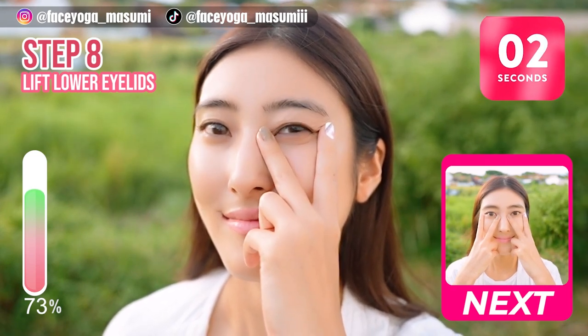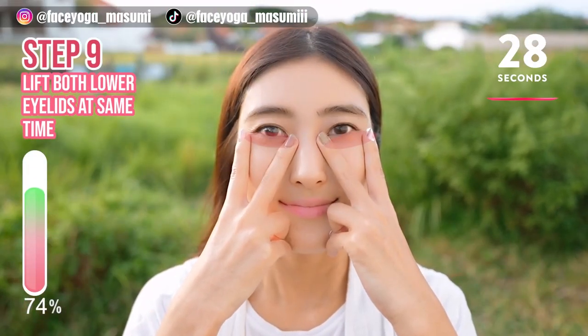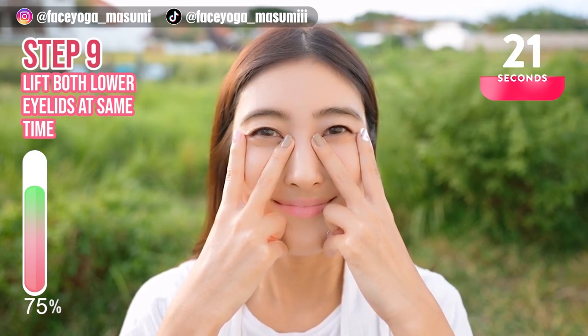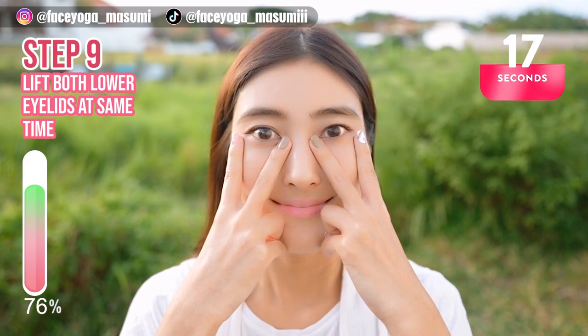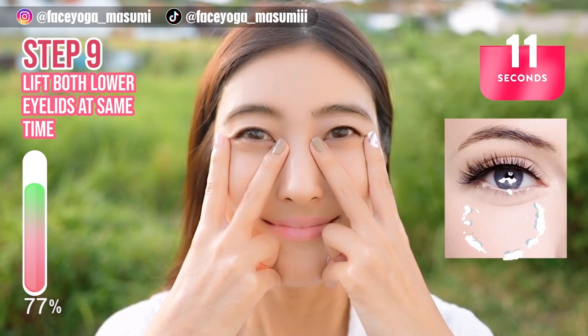Great job, everyone! Let's focus on the lower eyelid muscles. Press your fingertips and then lift the lower eyelid muscles and release. Lift, release, lift, release. Repeat this movement for 15 more seconds. If you want to fix dark circles under the eyes, please do this exercise.